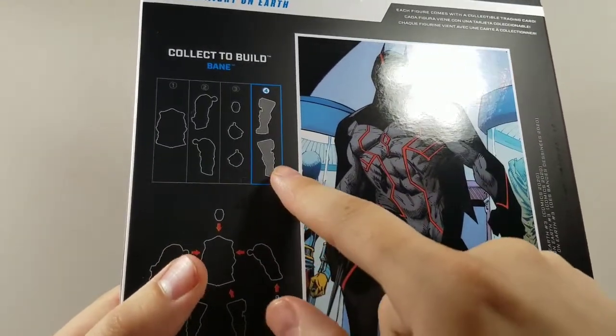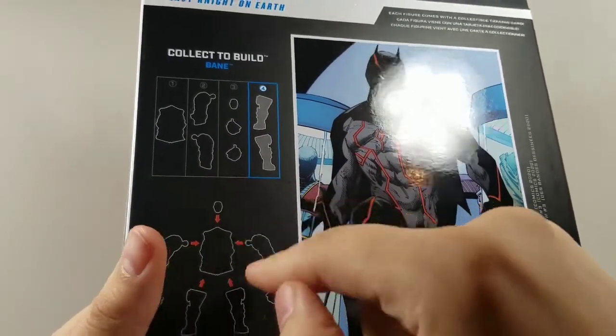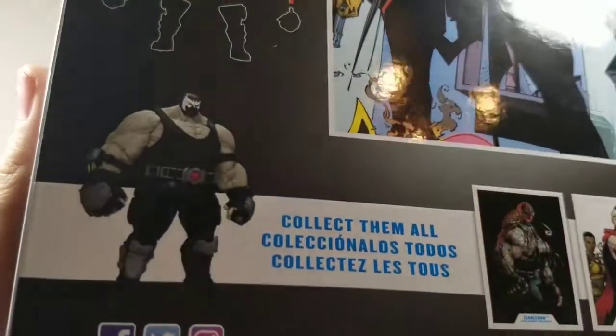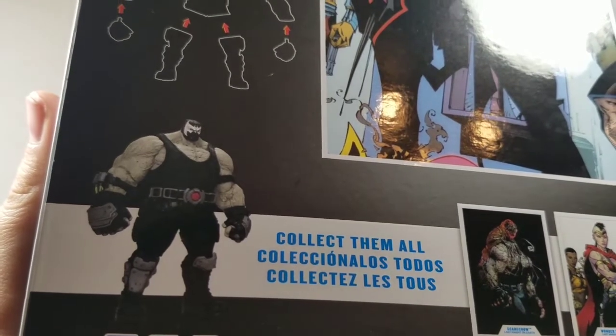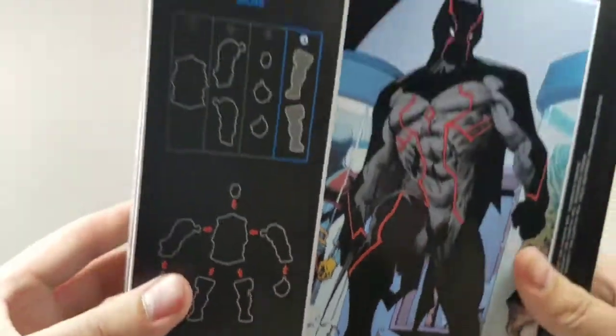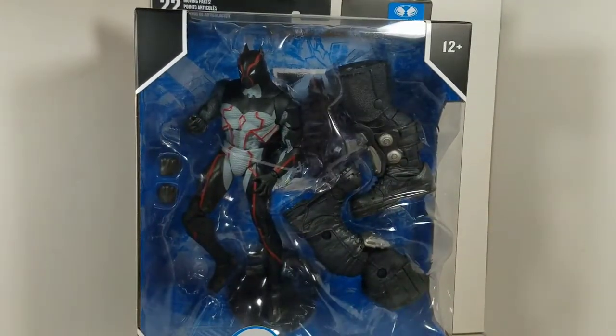Here we got the indication of which figures — or at least which pieces — you'll need to build Bane. The rest of the figures are down here. Bane has that very big, imposing presence for a figure, much like one of those larger Marvel Select figures. I'm excited about that. Hopefully the QC issues don't factor in with anything I have bought, but we'll take a look at it together.